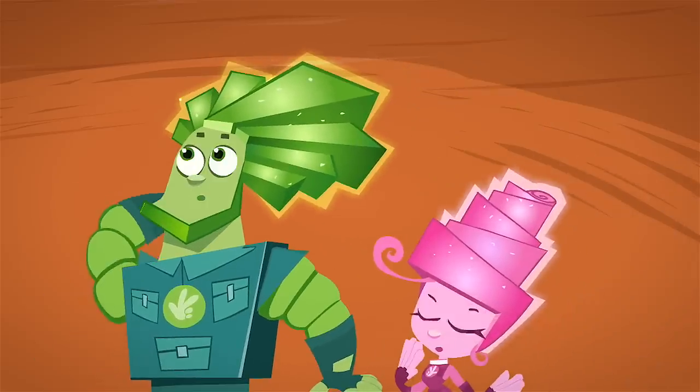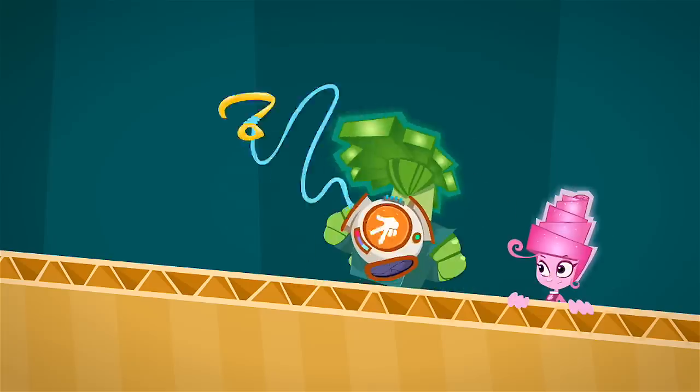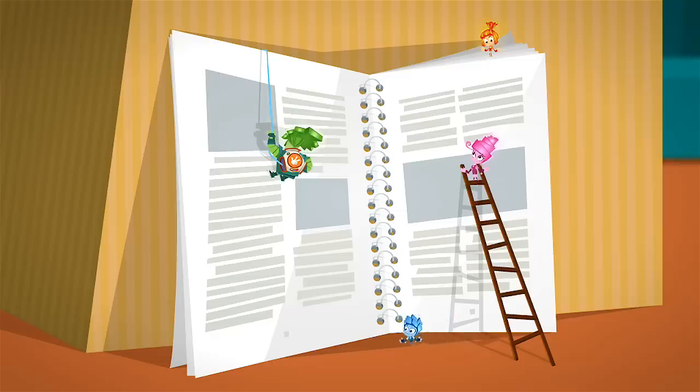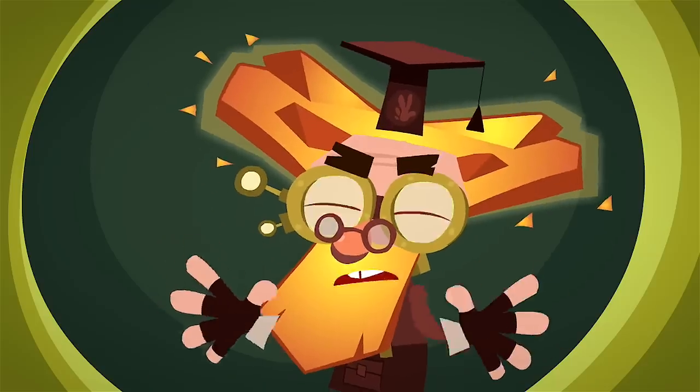Every once in a while a new device appears in the house, something that the Fixies have never dealt with before. To learn how this new thing works, the Fixies gather together and read the instructions that the humans keep printing up, but almost never seem to take the time to read for themselves!